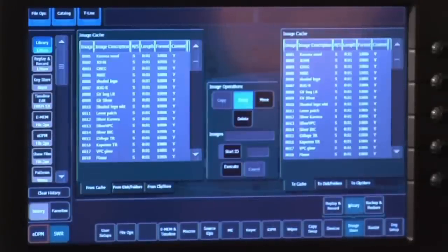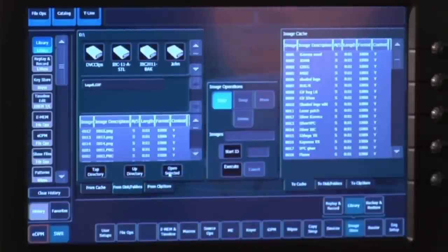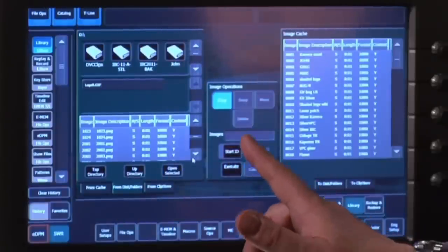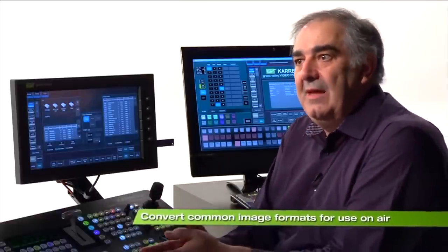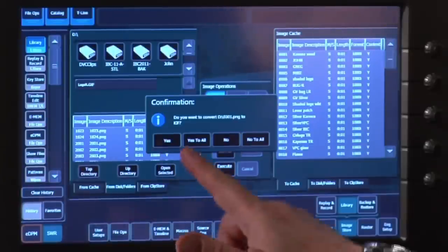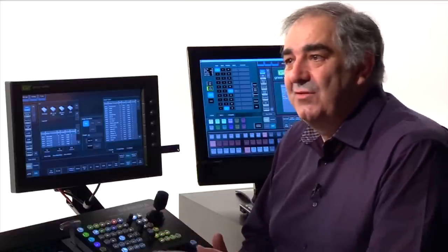To load stills initially, I can either grab them straight into the still store itself, or using my thumb drive, use the library system which allows me to see disks containing stills. If I want to load a new one that has never been in Carrera format, all I need to do is point to it. Still 301 has never been used before, so I say 301. When I say copy and execute, it asks: do you want me to convert 301 PNG to the internal format? I say yes — and there it is, uploading the still from my thumb drive and converting it on the fly into the correct format.